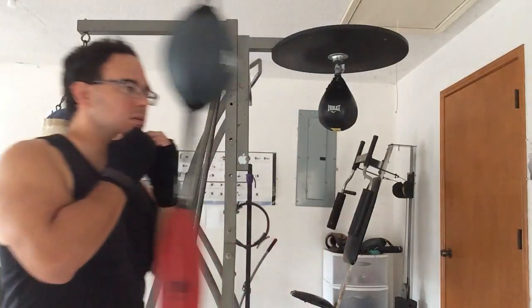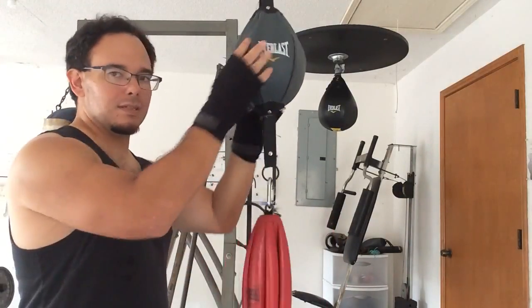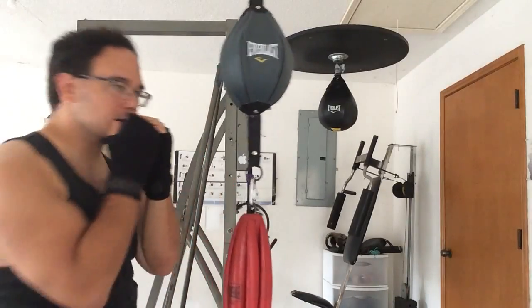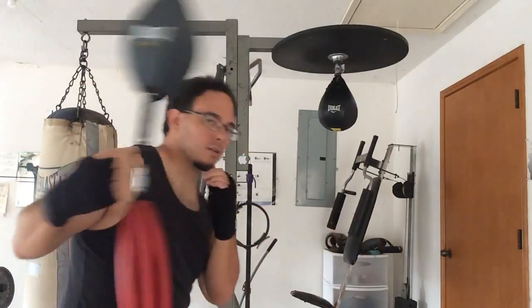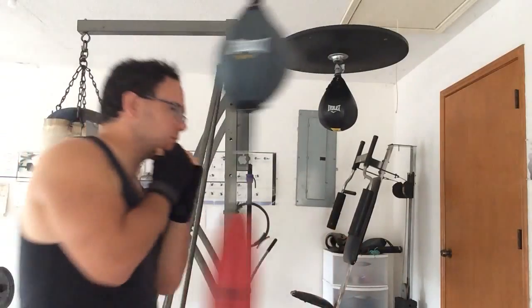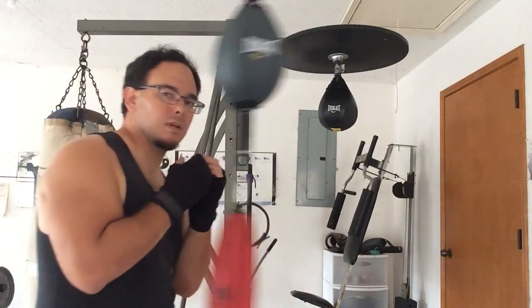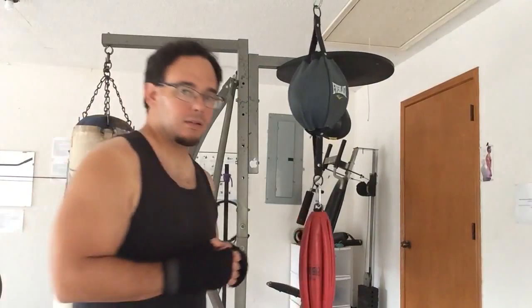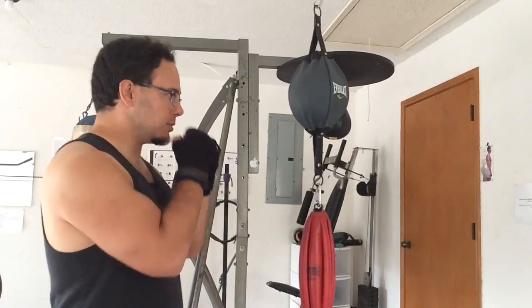Slipping is not this or this — slipping is going side to side. You have your head movement and you're going to go like this. And you want to come in close enough that the bag can hit you. That's how it looks when you're training — it's really simple.